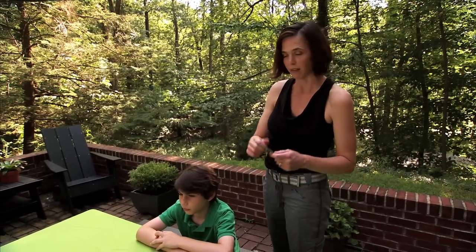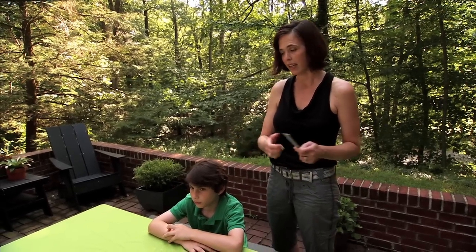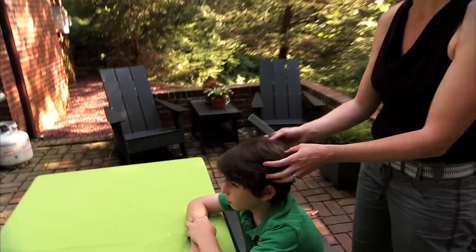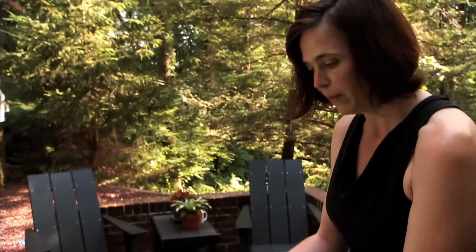For short hair, you don't have to do all the sectioning and dividing. Instead, just make sure the hair doesn't have any tangles in it. The best way to start is have the child sit at a table with good natural direct sunlight, or some kind of spotlight so you have a really bright light to see everything really well.